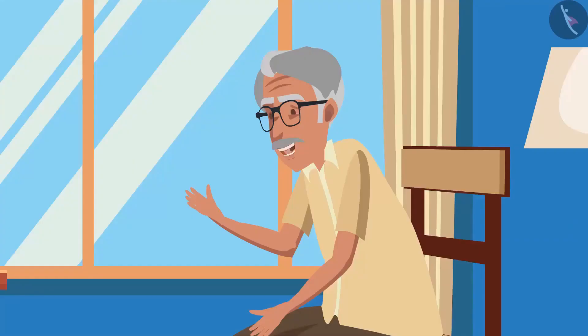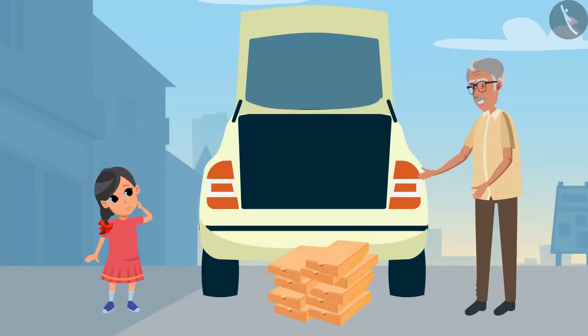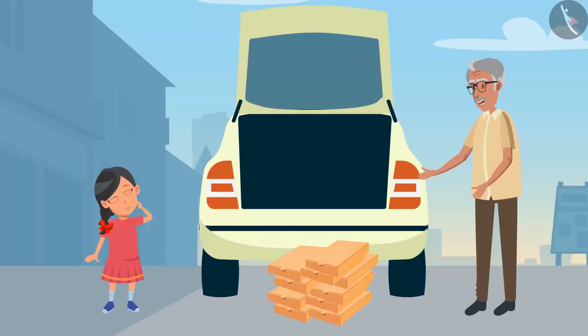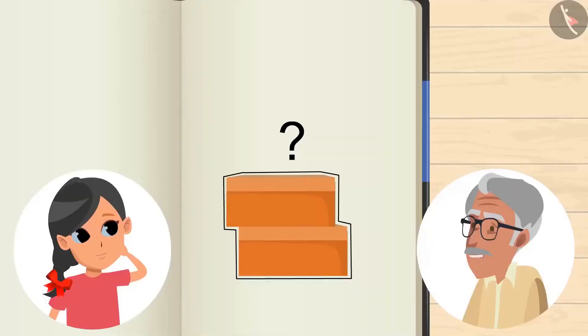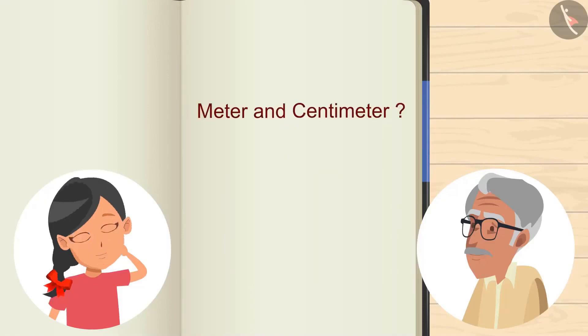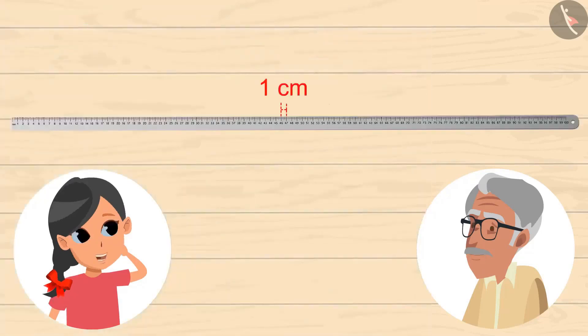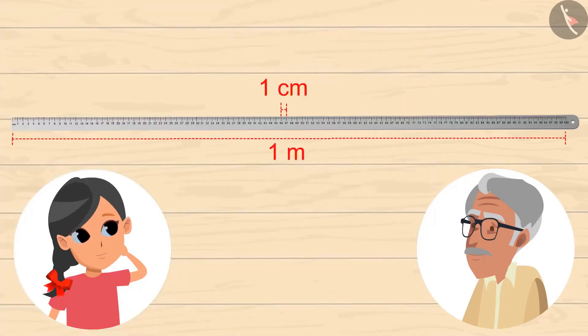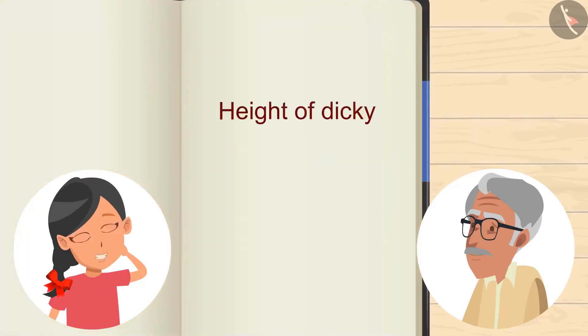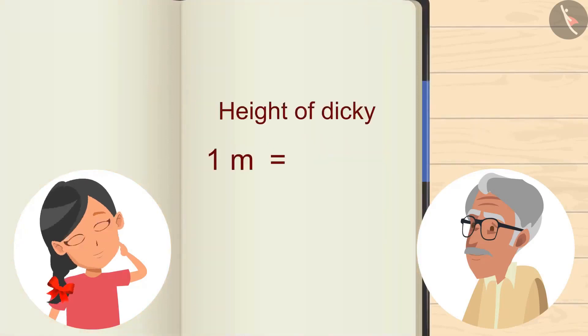So, before eating the mangoes, tell me one thing. We have to place these 10 boxes in the car's dickie. Height of each box is 15 cm and height of dickie is 1 m. So, how many boxes can be stacked on top of each other? Grandpa, what is m and cm? These are measuring units. See, this is 1 cm. Oh my God, this is so small! And this is 1 m, and this one is so huge, Grandpa. Yes! 1 m means 100 cm. So, height of dickie is 1 m, that is 100 cm.